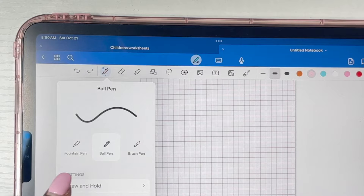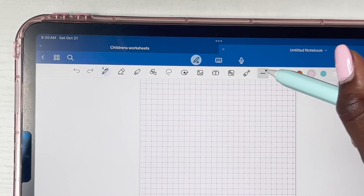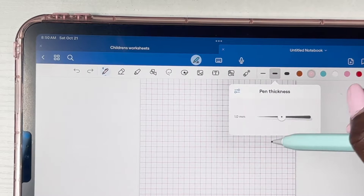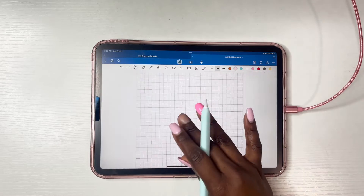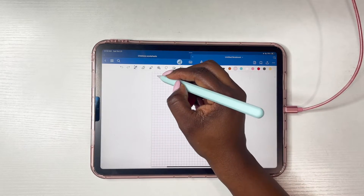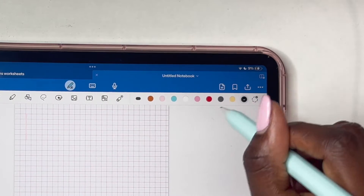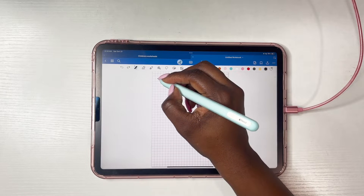Make sure your pen is set to ball pen — this ensures your lines aren't too squiggly. Some pen types are pressurized, so the line size changes based on pressure. The ball pen is the only one that won't do that. Also set your pen thickness to whatever you prefer, then choose a pen color. I previously had pink but it wasn't showing up well — use something easy for kids to see, like black or dark gray.